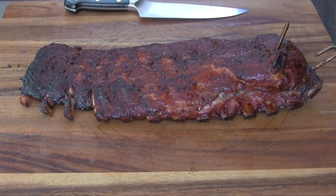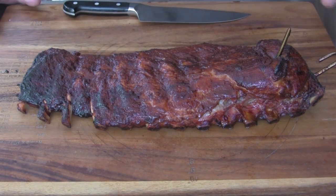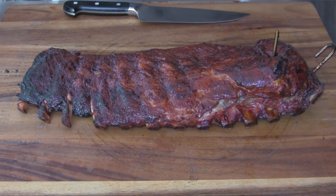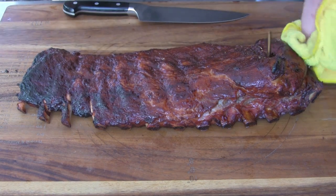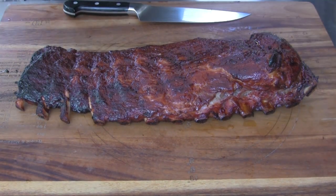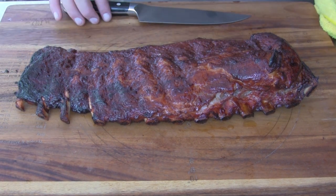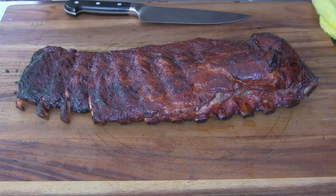This is the third rack of ribs — I've already taken the two smaller racks off and put them away because this one was a little larger and needed a bit more time to cook. I'm going to take the hook out of that and let this cool for a few minutes, and then we'll come back and cut it.